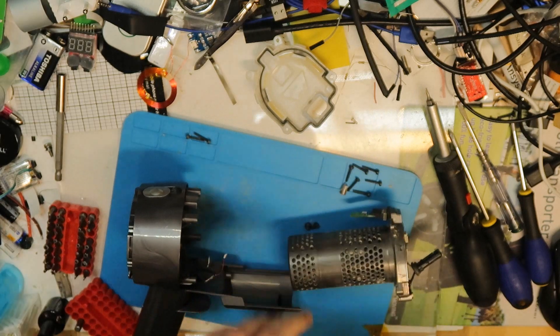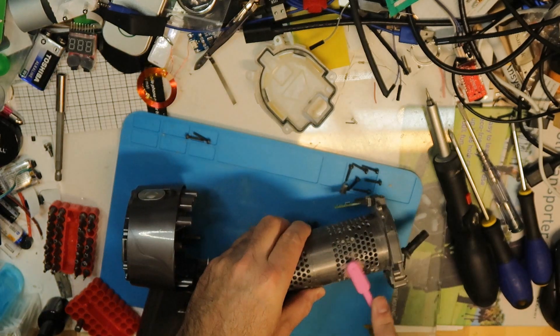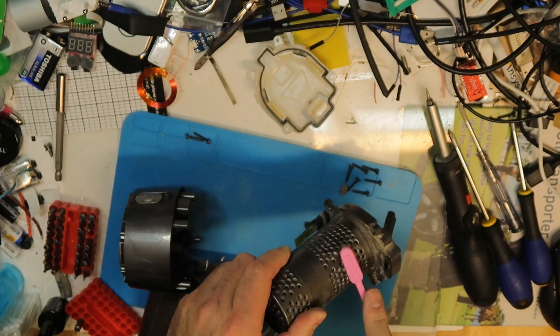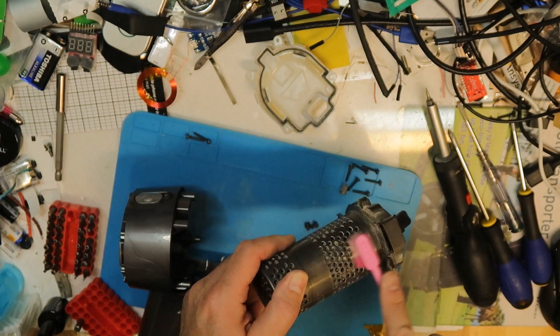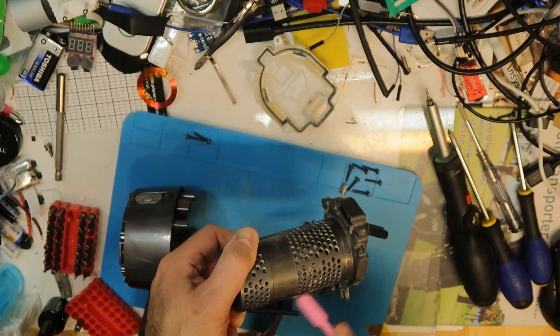Before inserting the motor, try to clean it a little — with a brush or a toothbrush. Why not clean it when it is already open? You can't do a lot but something like this works. Maybe okay — and now we are doing everything in the opposite direction to reassemble.